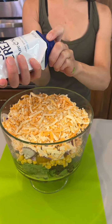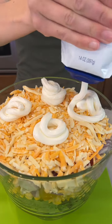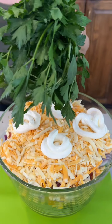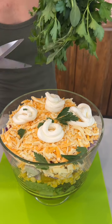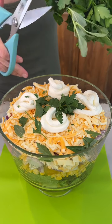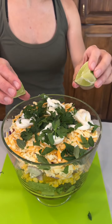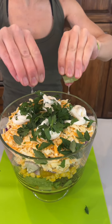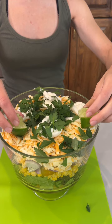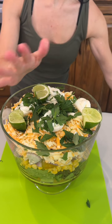We have some sour cream, of course, and fresh cilantro. I'm just going to give this a little snip right there to get all those leaves — so much freshness. Adding in a couple more mini limes, give them a squirt, and then right on top for decoration.